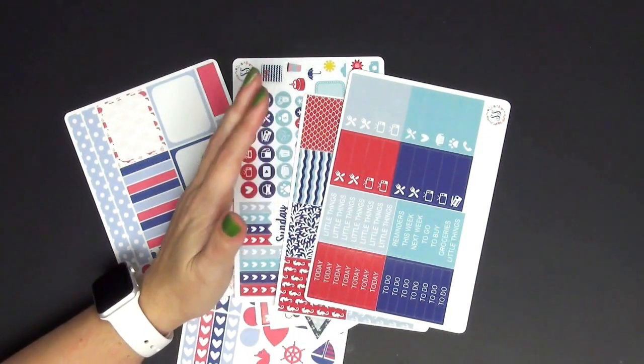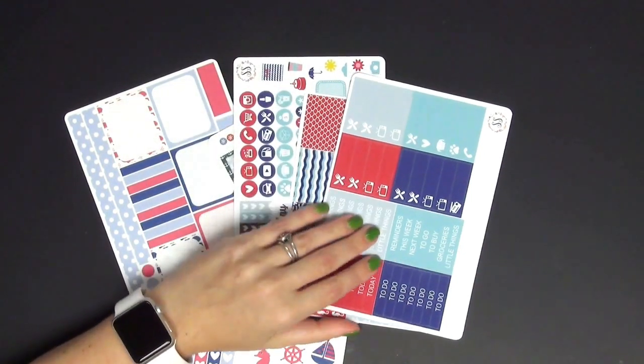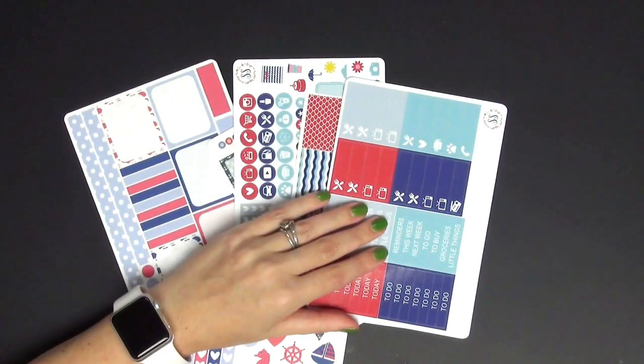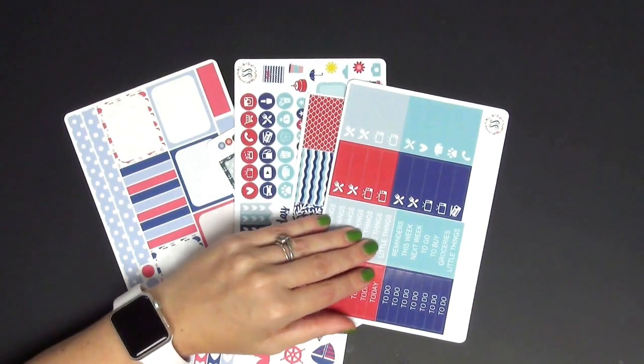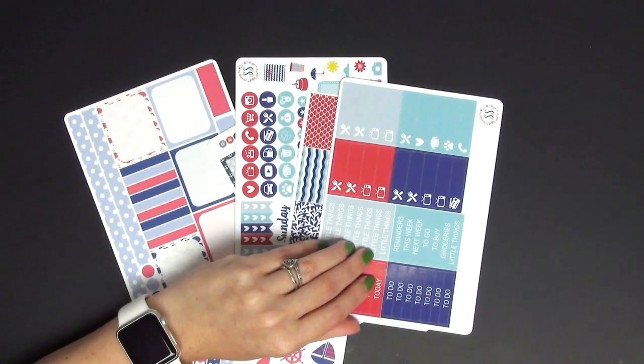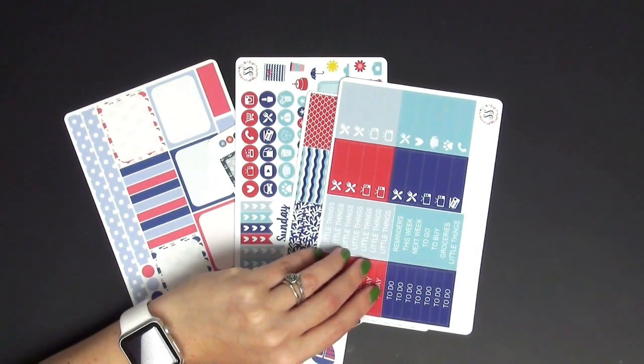That was everything, guys. I know this was very long and drawn out. If you lasted through all three segments of this video, you guys are awesome — I love you. I'm going to try to mention all the shops from all the items I showed you in the description below. If I missed anything, just leave it in the comments. I'm trying to get better at replying to comments quicker. Thank you so much guys — have a nice night. Bye!